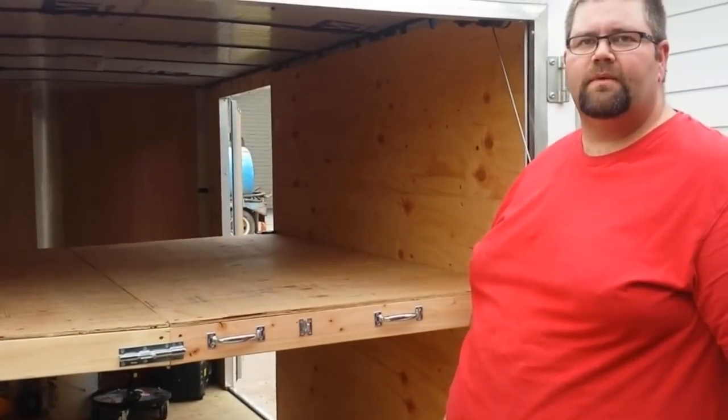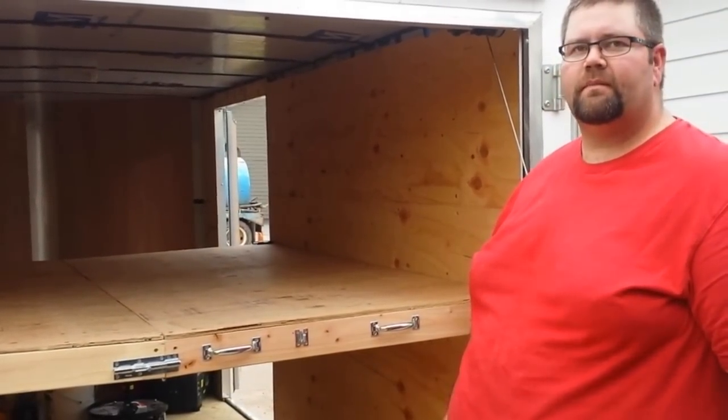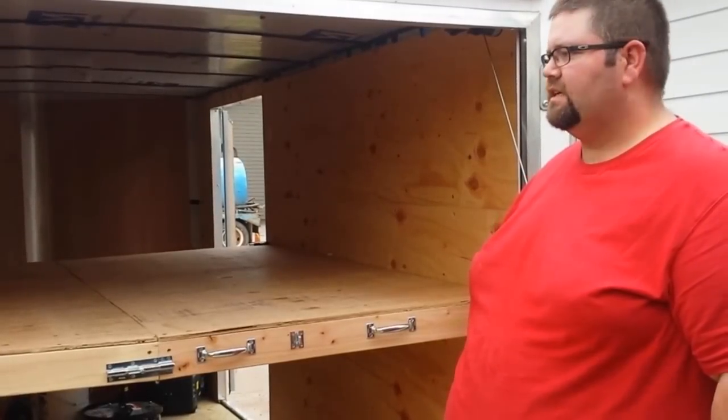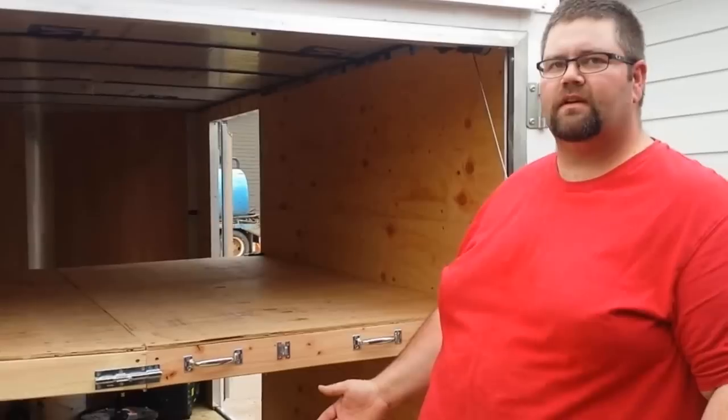Hi, I'm Justin, screen name AeroCowboy82. I'm just going to demonstrate the shelf that I built for my trailer. It folds up for easy storage, so I can actually use the trailer for something other than hauling airplanes.